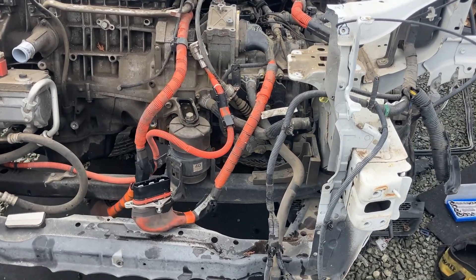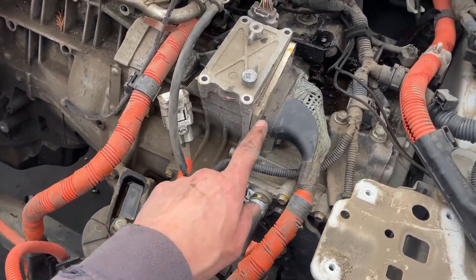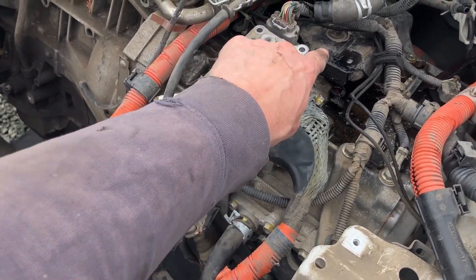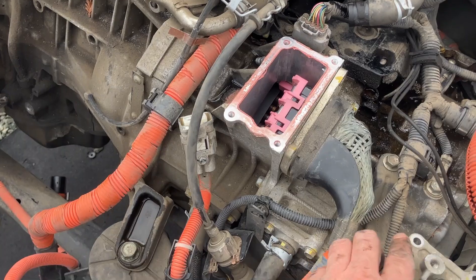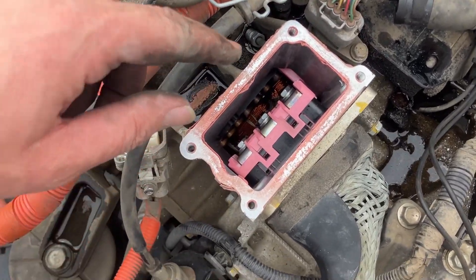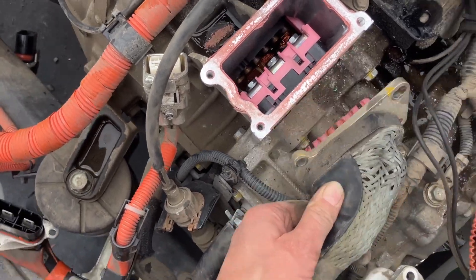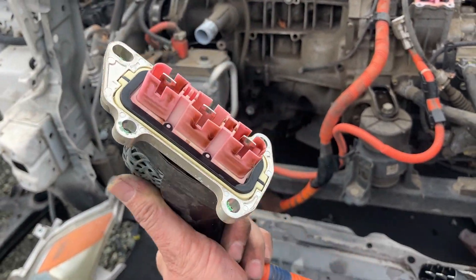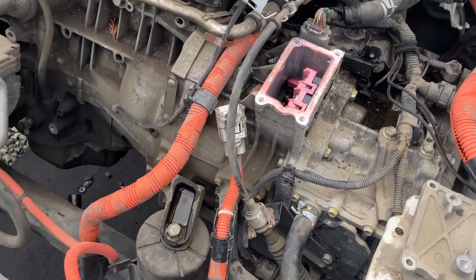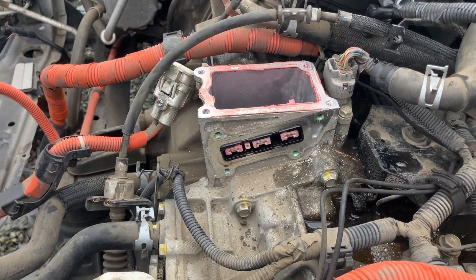Okay guys, another update. I'm going to get one of these high voltage cables out. I just wanted to show you — it ended up being four screws, two on top and two on the bottom. I took this top plate off because on some of them you have to unscrew more screws inside, but it looks like that's not the case here. I think this will just slide out. I'm not sure how much they'll want to charge me for that, but I'll try to get it.